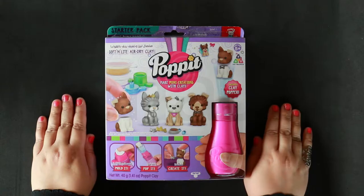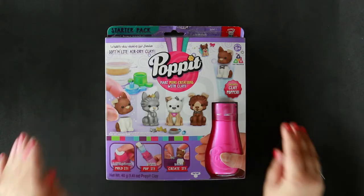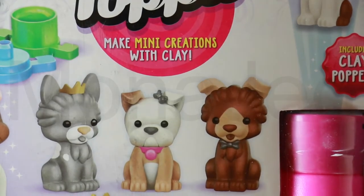Assalamu alaikum everyone, I'm back with a new video! Today we're going to create with clay the Pop It way. What's the Pop It way? It's an activity kit that lets you make mini collectibles. Let's get started — it's Pop It, and they're so cute!